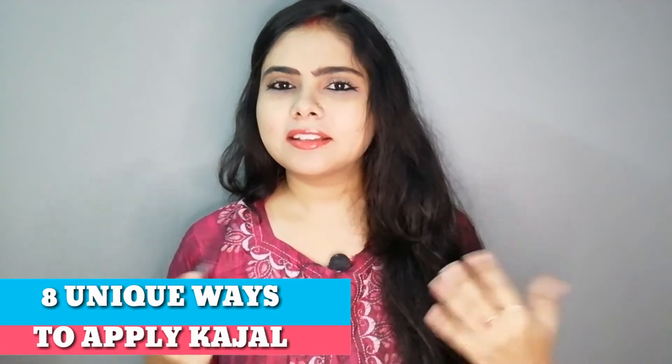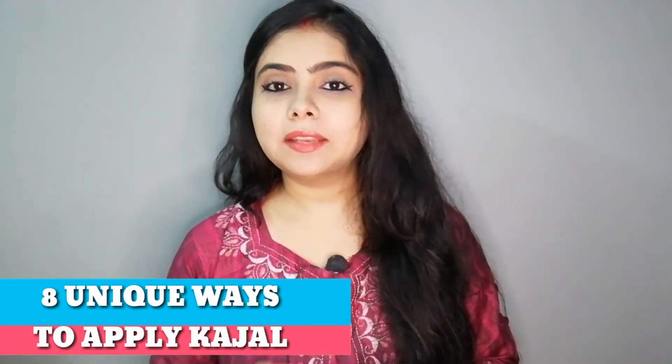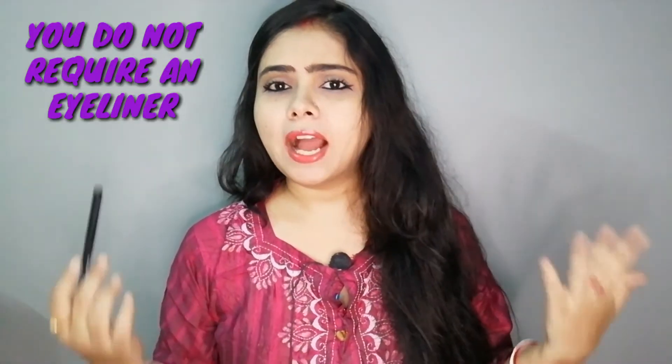Today I will teach you how you can wear kajal. Everyone knows how to wear kajal, but I will tell you a lot of ways that you can easily wear kajal. You don't need eyeliner.